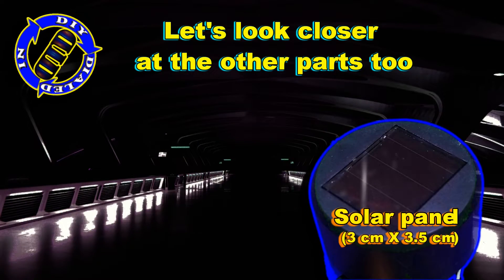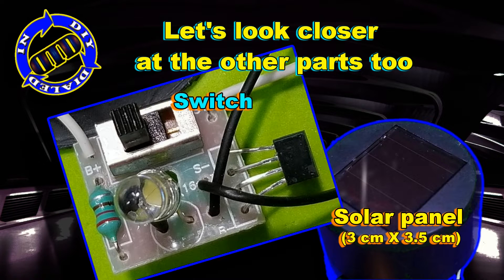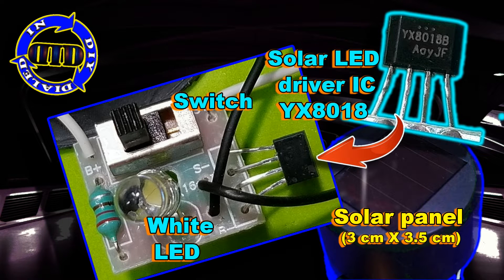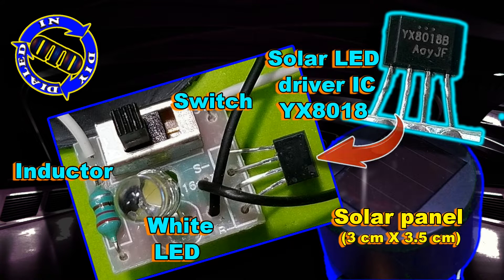You may have noticed that when I opened this up, it didn't look like there was much to it — and that's pretty much true. There's just a solar panel, a switch, a little IC inside that pretty much runs the process, the LED light, and an inductor.